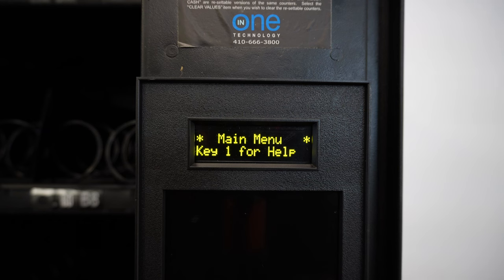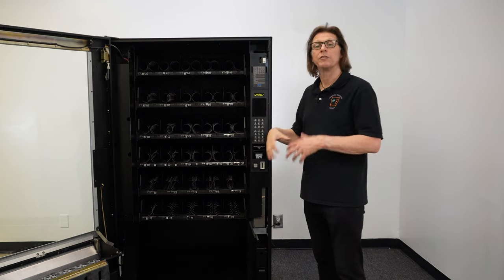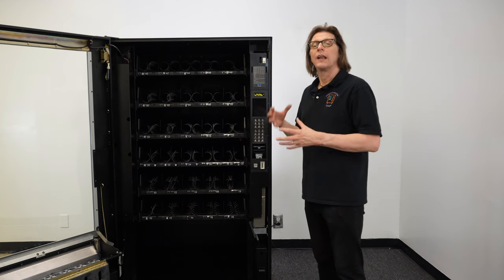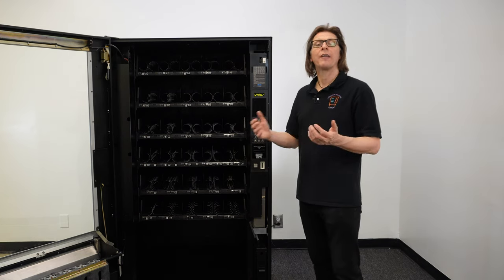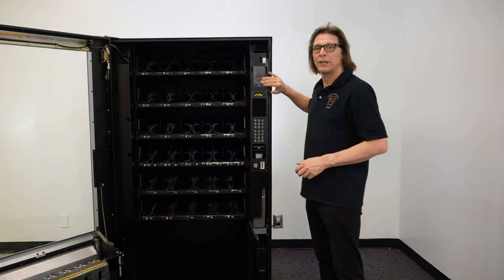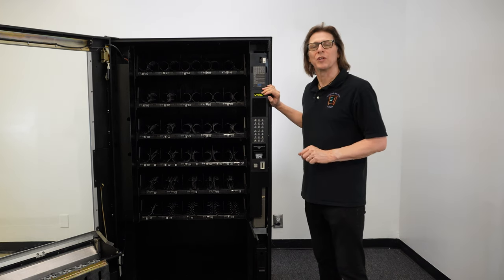You will know you're in service mode because it will say "main menu, key one for help," or it will say "errors, key one for help." The nice thing about the N1 controller is when you first press the service mode button, it gives you a help menu if you forget how to navigate the system. Because this is a universal style control board, it has different key presses to navigate the menu based upon the type of machine you have. You can always press key one and look at the instructions to navigate the menu for your machine. This machine also has a sticker indicating which buttons you need to press depending on the model and make of your machine, and I'll put a link in the description with a screenshot of it.